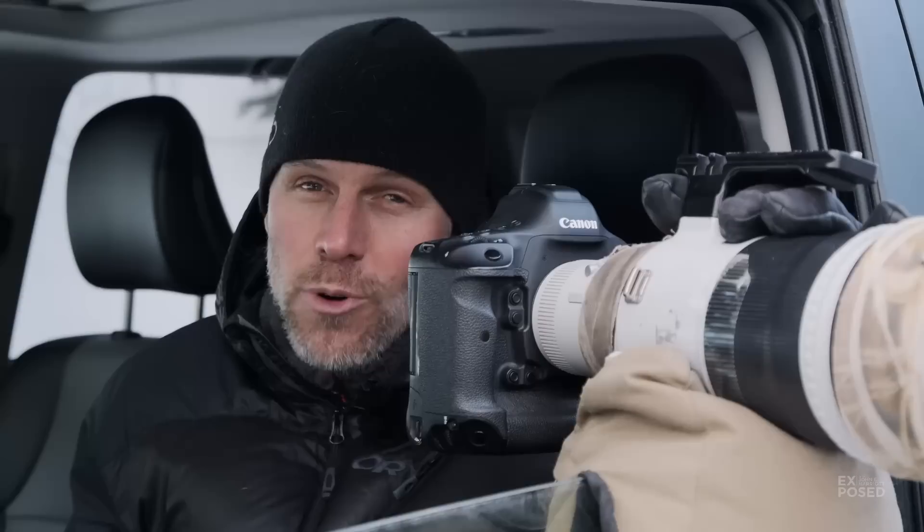Thanks for watching everybody. I hope you enjoyed this little Wildlife Photography 101 tip. Don't forget to go out and grab your beanbag and we'll catch you next episode. Don't forget to subscribe so you don't miss it.